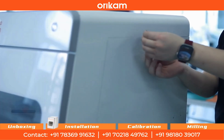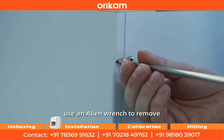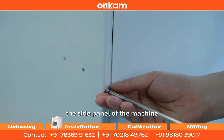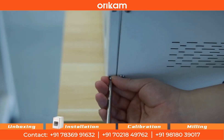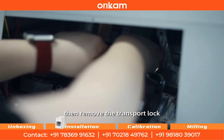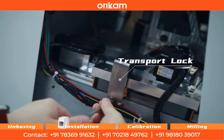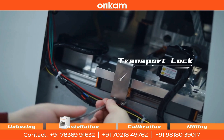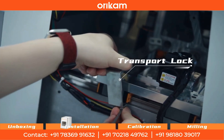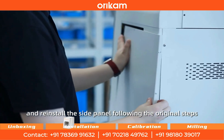Before using the machine, remove the screws at the rear of the side panel and use an allen wrench to remove the side panel of the machine. Then remove the transport lock, and reinstall the side panel following the original steps.